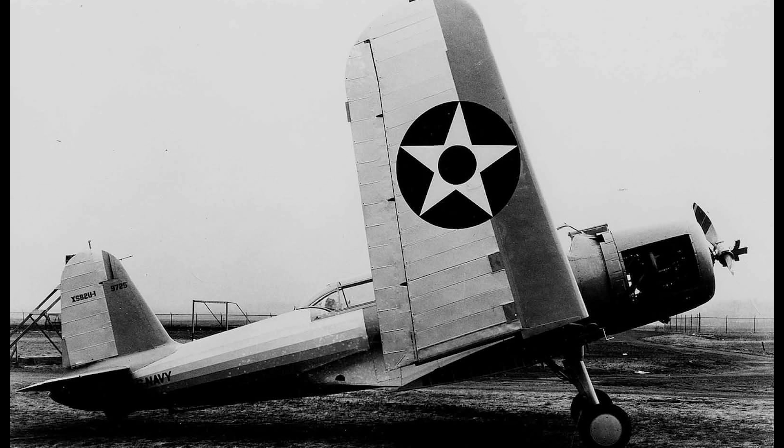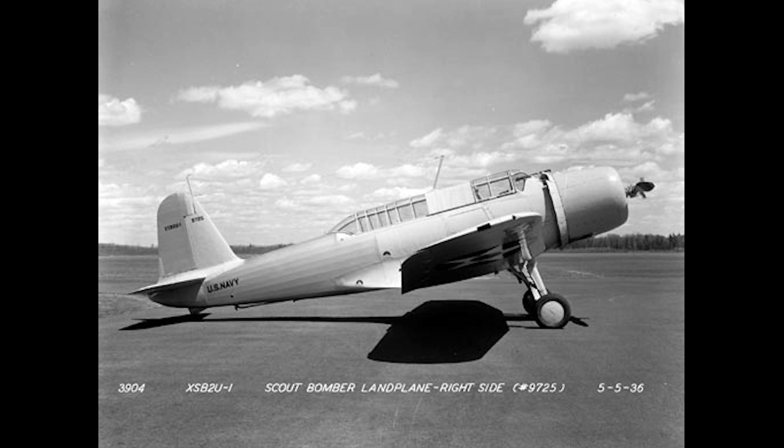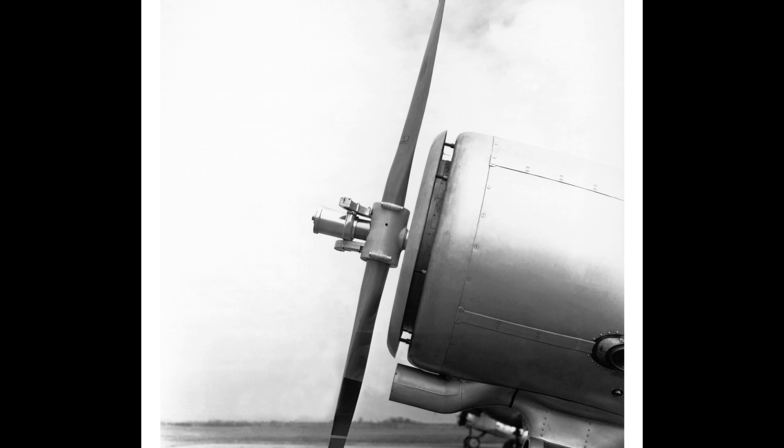It featured folding wings to decrease the space required when used aboard aircraft carriers, but the wings were also mostly fabric except for a metal leading edge. The prototype was powered by a 700hp Pratt & Whitney R-1535-78 14-cylinder air-cooled radial engine, which drove a two-blade Hamilton Standard constant-speed propeller. This propeller was reversible, and intended to act as an airbrake during dive-bombing attacks.